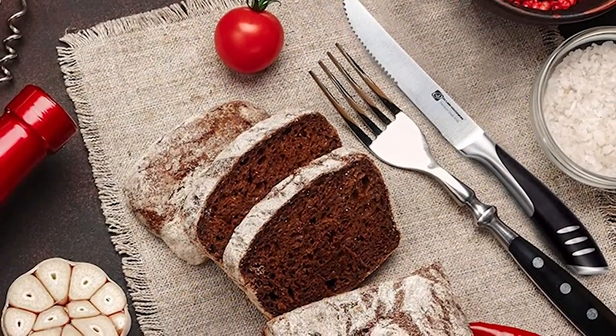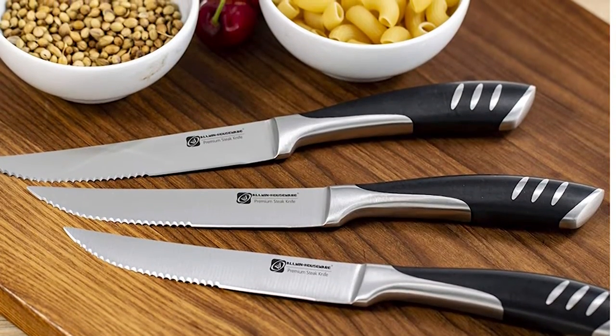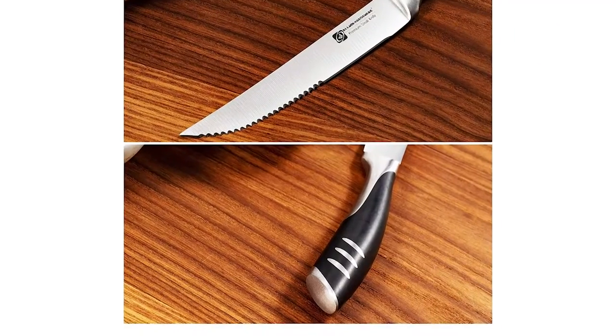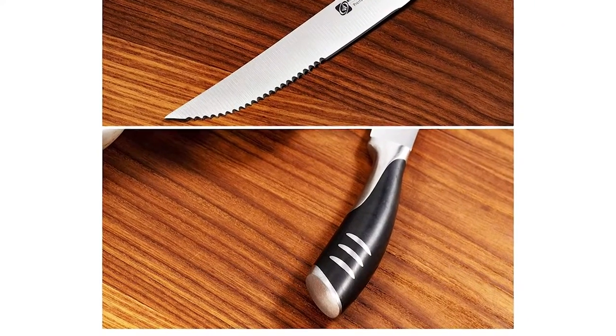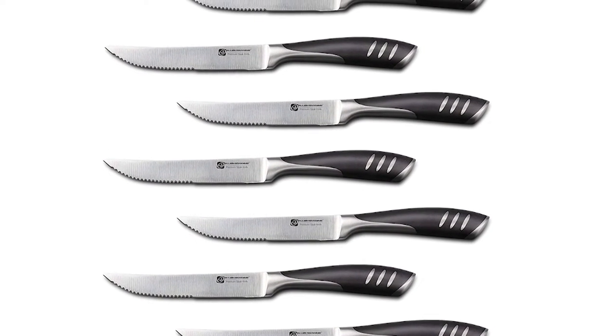Micro-serrated edges never need sharpening. The double-forged full-tang handle resists fading, discoloration, heat, and impact. High-quality German steel is tarnish-resistant, rust-resistant, and easy to clean. Perfect length of 4.75 inches steak knife design.